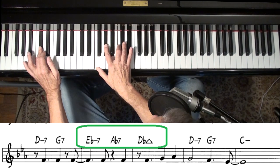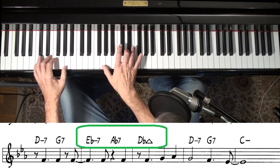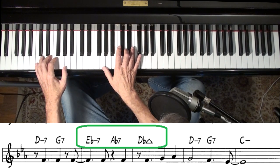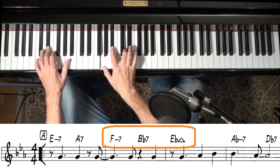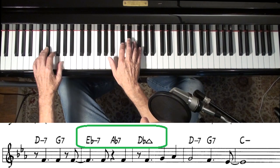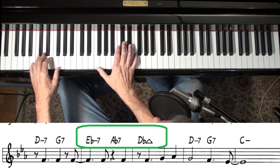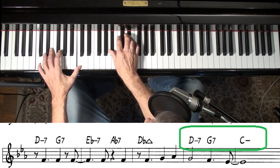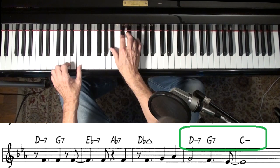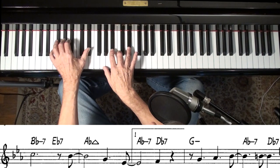It sounds like a pretty typical jazz song there, but it's the little half-step approaches to each one that makes it odd. And then it gets pretty typical here — it's kind of like you're moving towards the key of A-flat: 3-6-2-5-1.